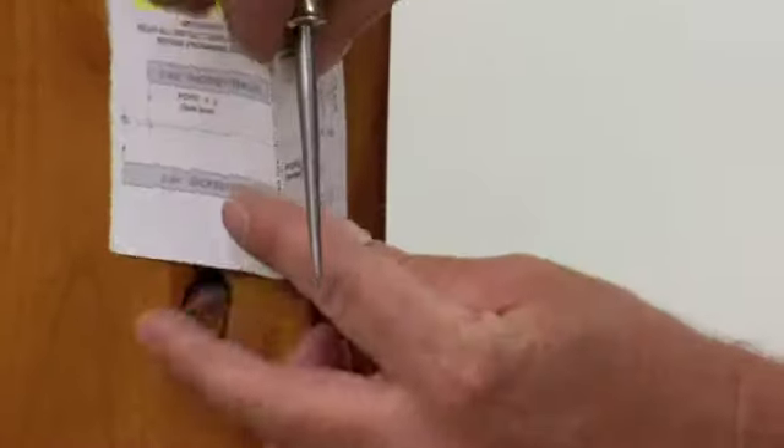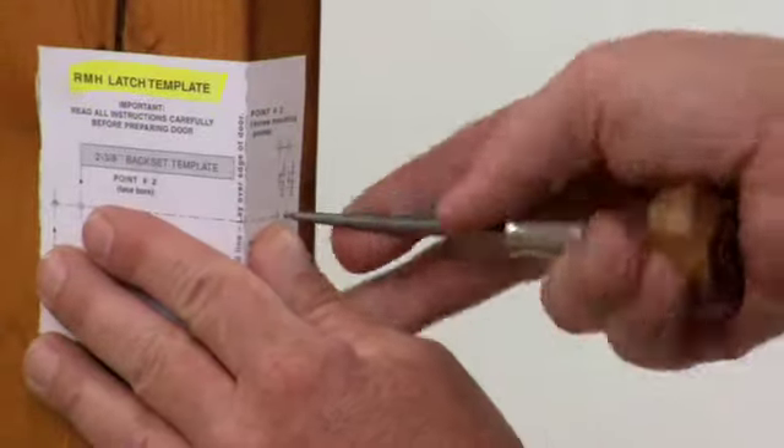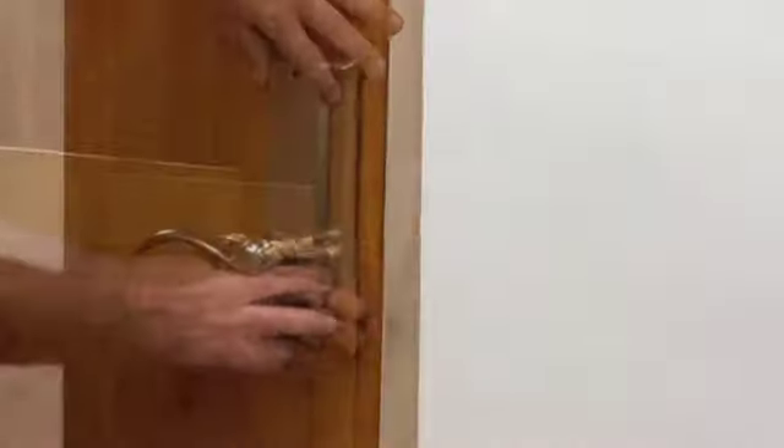Fold the template on the dotted line and place it on the door at the low side of the bevel. Mark the edge bores for the correct door thickness and the face bores for the correct back set. Typically the spring latch is centered in the door thickness.